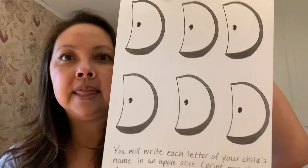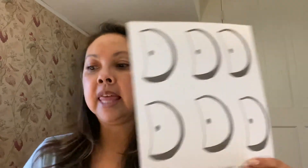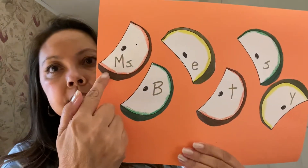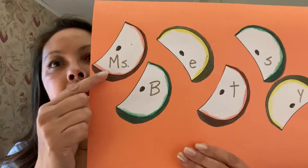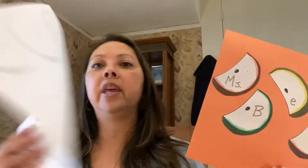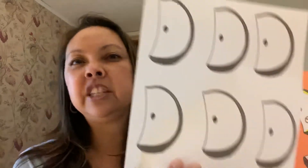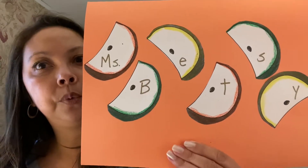For your child's visit, I will be sending you this template. It has six apple slices on it and your child will cut each slice out and then they can do two different things with it. They can glue it onto a piece of paper. And as you can see, I've colored some of the skins red, green, and yellow, and then I wrote the letters of my name in there. So if your child has more than six letters in their name, just print this again and use as many apple slices as you need.